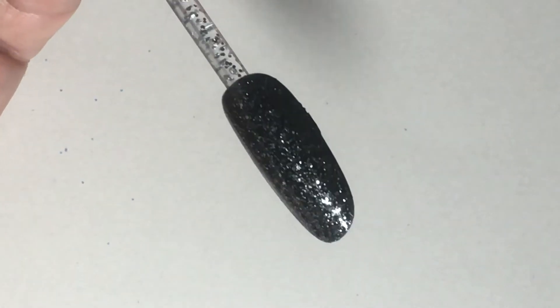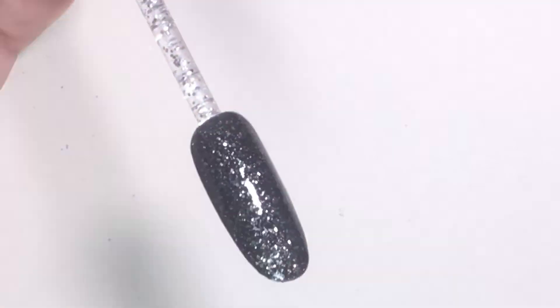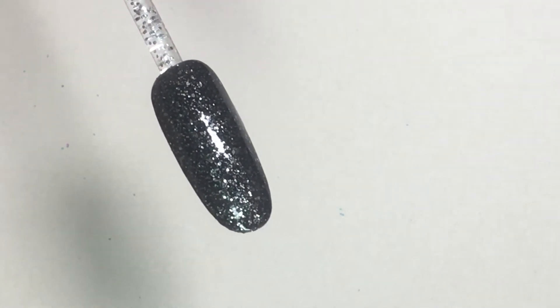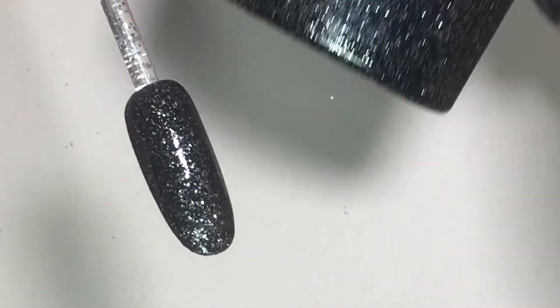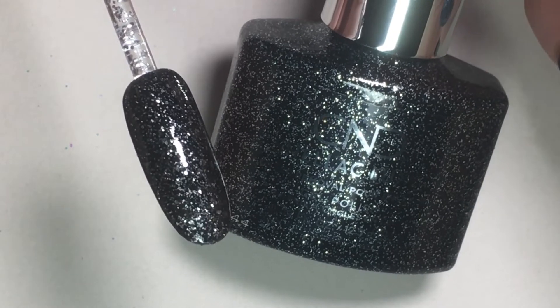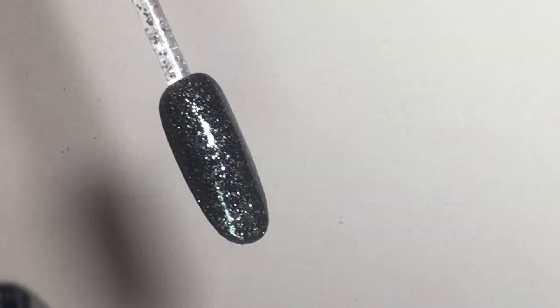The first thing we want to accomplish for a simple salon-friendly way to do the rock look is apply two layers of a sparkly color like CND Dark Diamonds to the nails and completely cure those layers.